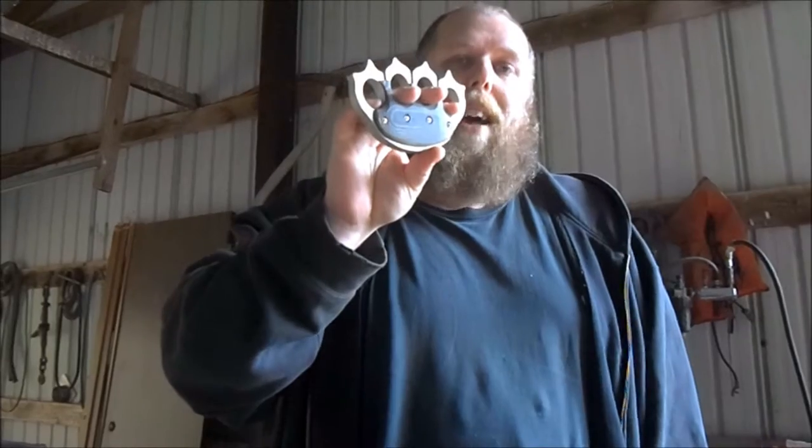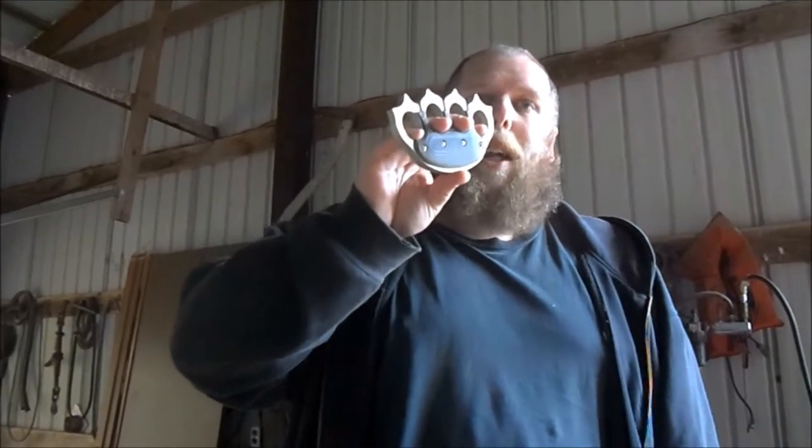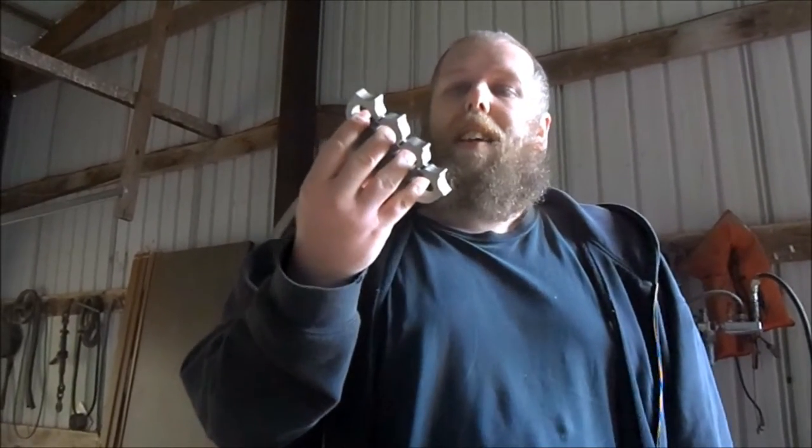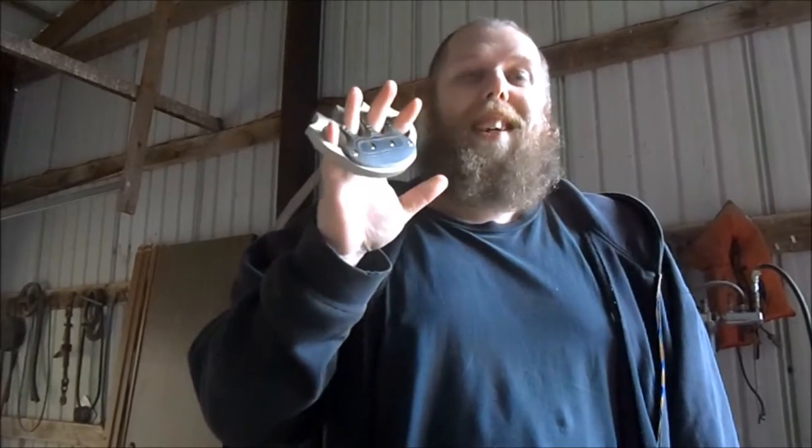Forget the blades on them — the blades suck. They're shitty, they're just for design, for looking at. They're for hanging on your wall and saying, 'that looks cool.' But these handles can actually be used, and these are awesome.